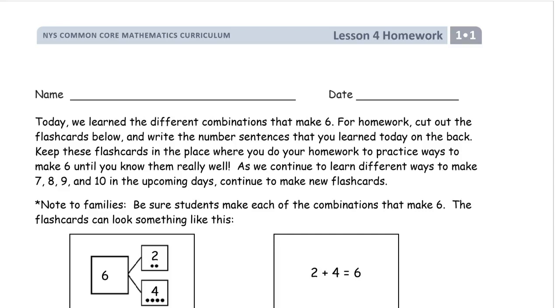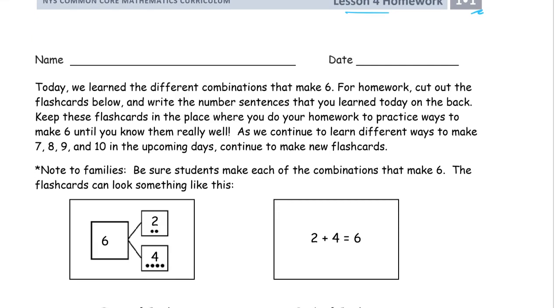Welcome to the homework for grade one, module one, lesson four. And what we're going to do here is we're just going to make flashcards. They still work. Flashcards still work. And I'm just going to read the directions here for making the flashcards.